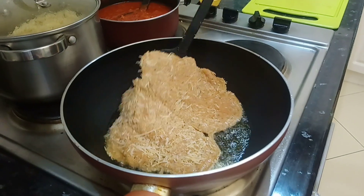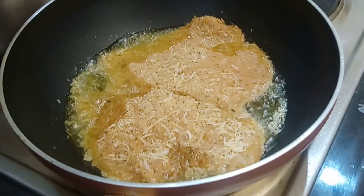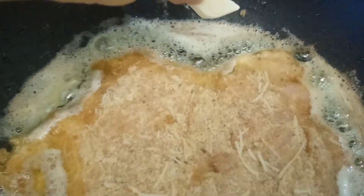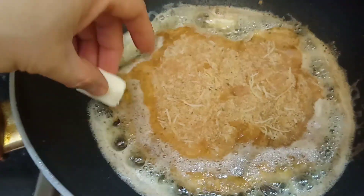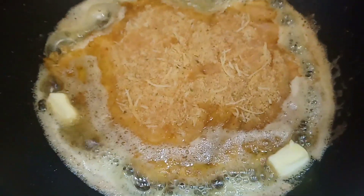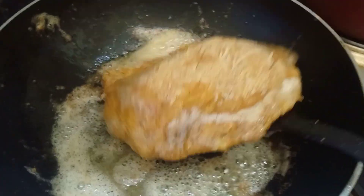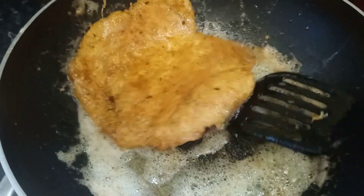With my pan hot and ready, I lay down that beautiful breaded chicken. When the sides of the chicken start to brown, add little pieces of unsalted butter. Cooking time will be two and a half minutes per side. Now we're ready to flip the chicken and cook the other side.